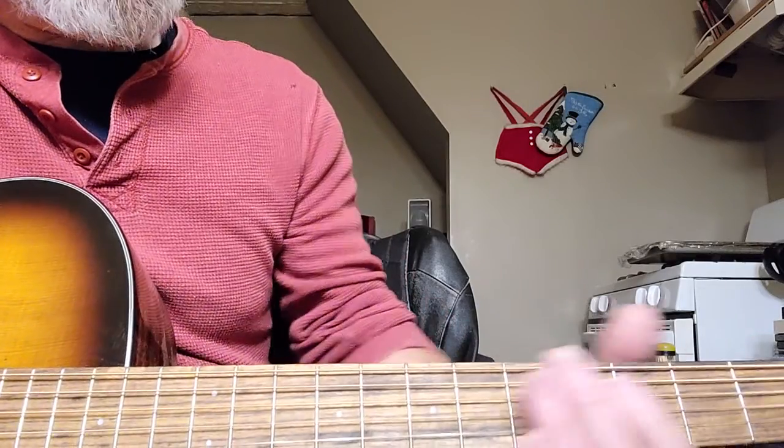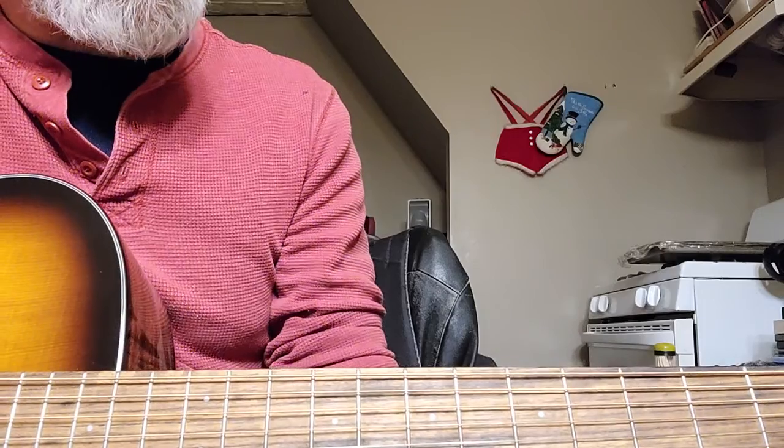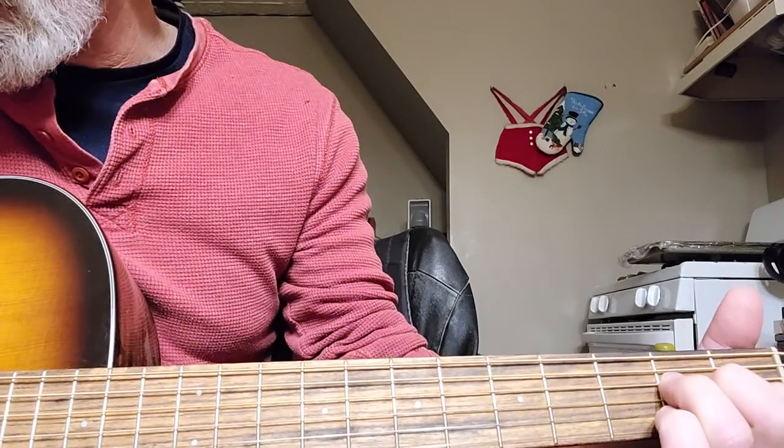On the acoustic version, he's tuned down a whole step, so that first note is a G instead of an A. But in standard tuning, we still play an A minor just like he does.